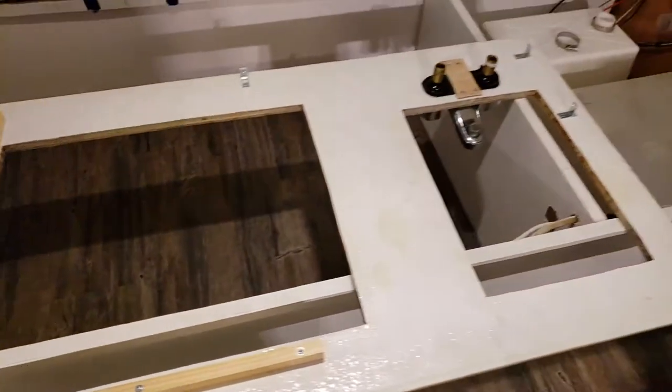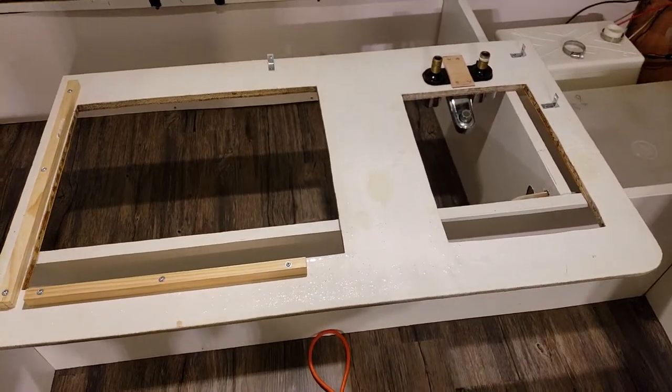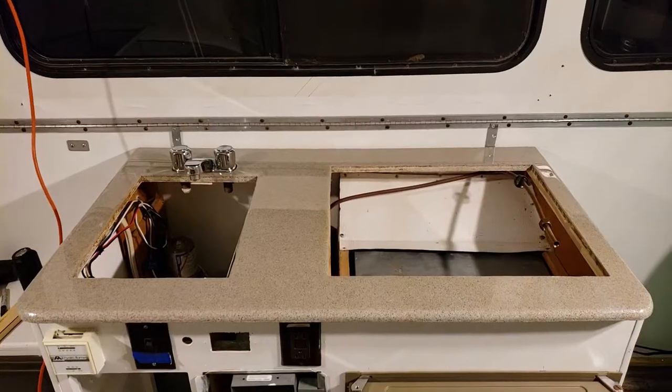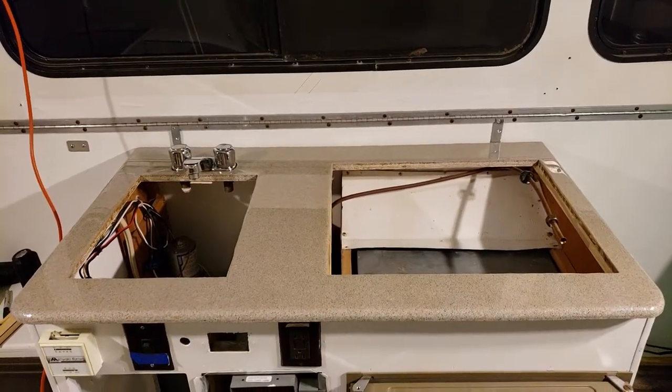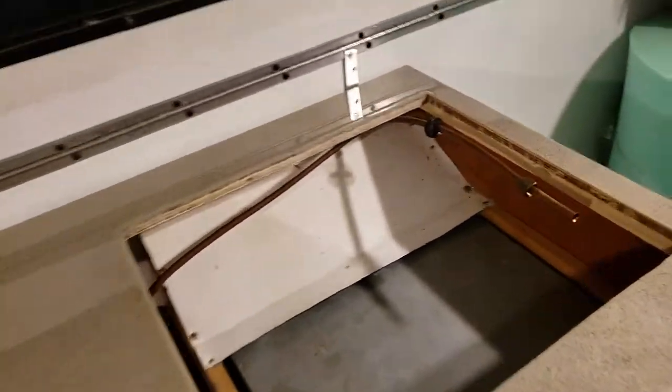So that's kind of it, and I'm gonna pause the video real quick and set the countertop in place and be right back. Yeah, I must have done the measurements right because it actually did fit back into place. Under here where I added the framing wood, I'll be able to screw it to the frame inside of the cabinet.